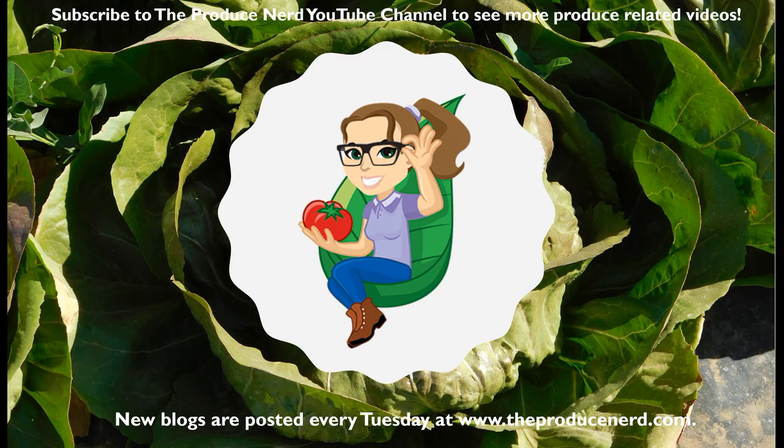We'll see you next week on The Produce Nerd, where a new blog will be posted every Tuesday.